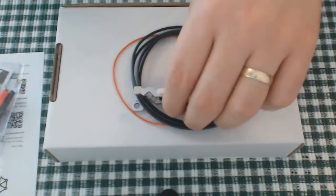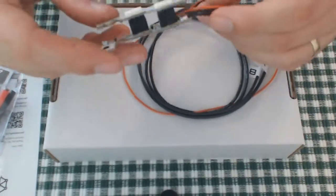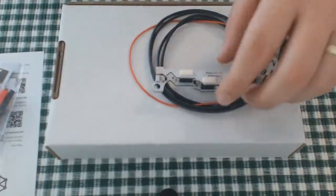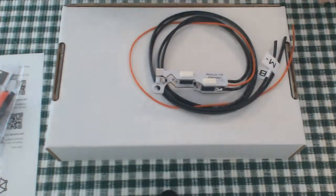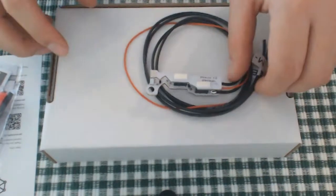All of the connections on the trigger board itself are already pre-soldered, so you don't have to worry about that, and it's beautifully finished as well. That's a nice trigger board. You have your motor wires, wires for your battery and signal wire, and so on. I will go through all of the installation and everything in a later video.